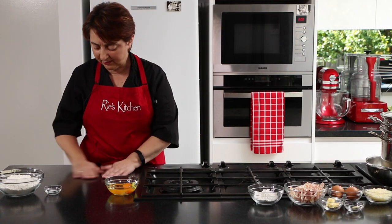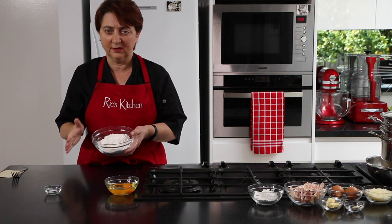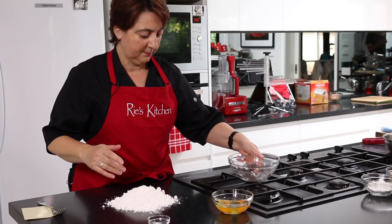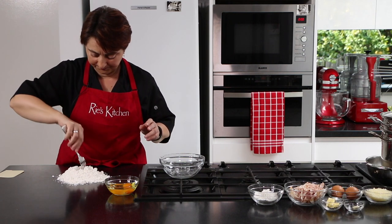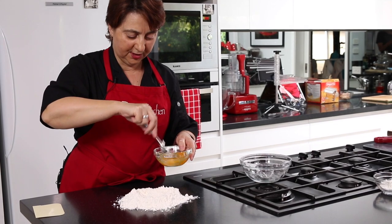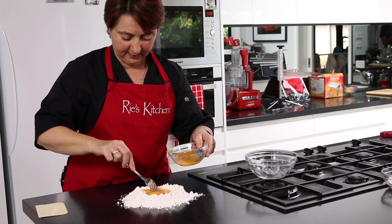You don't need any fancy equipment for this — just your bench. I'm using gluten-free plain flour. For those who don't require gluten-free, you can use double O for a really firm pasta or just ordinary plain flour. I'm literally just going to pop that in a pile on my bench, add the salt, and make a little well in the middle, leaving some flour on the bottom for when I pop the eggs in.